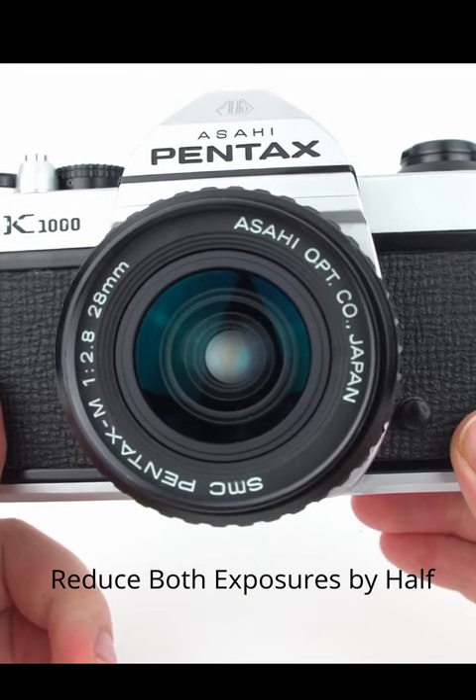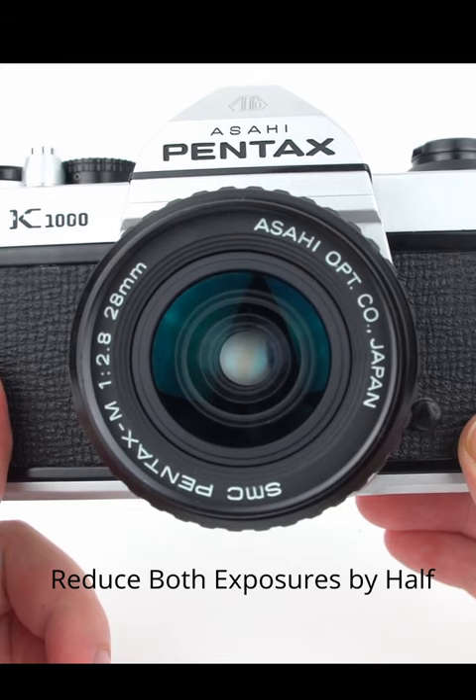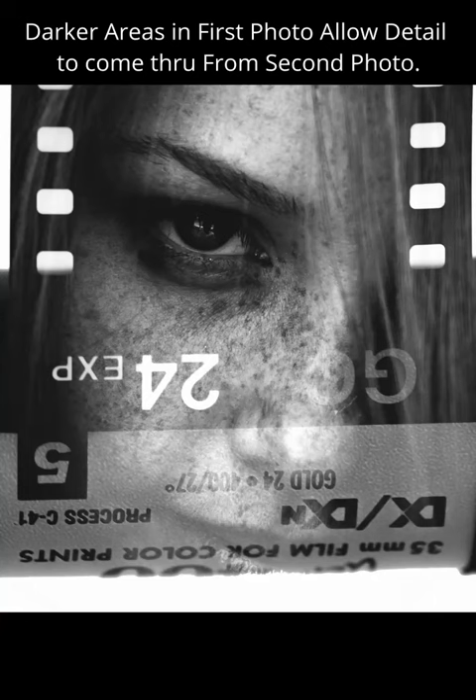Remember to reduce both exposures you take by one full stop of light, or in other words by half, so you don't overexpose the film. Keep in mind that darker areas in your first photo will allow detail from your second photo to more easily show through.